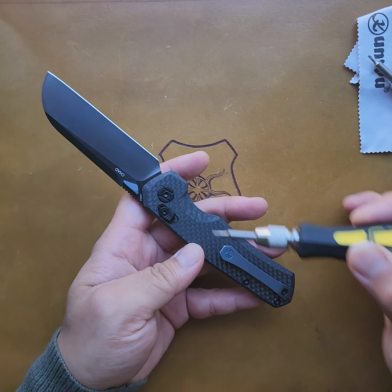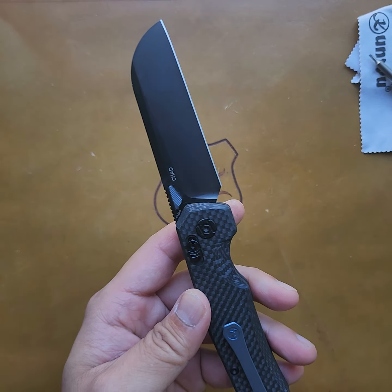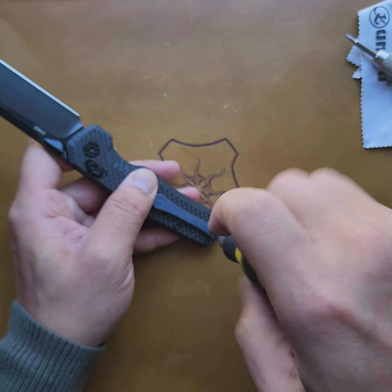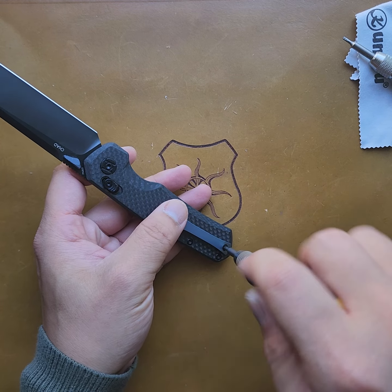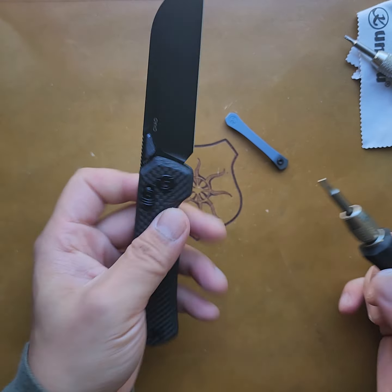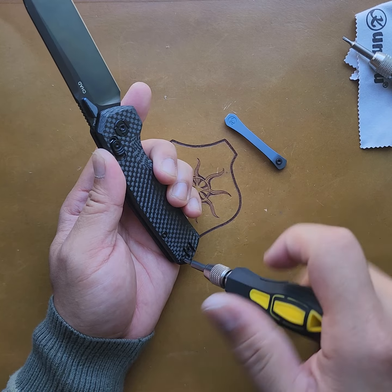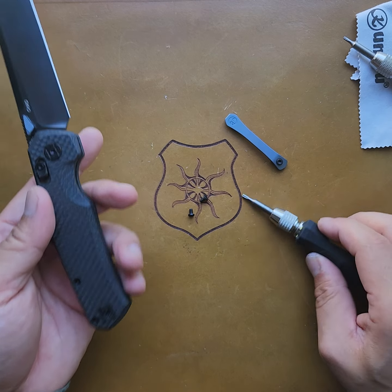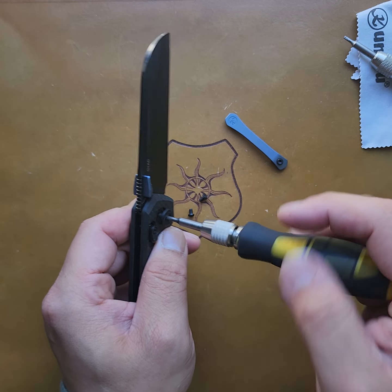T8s all around, except for the crossbar button or whatever this thing's going to be called — that's a T6. So let's start with the clip. My model just happens to have the pivot on the clip side for righties. Only one pivot screw. I would rather have two pivot screws so I can attack both sides independently if I needed to do any adjustments or maintenance. I just find that a bit more efficient and easy on the user, but it's not too bad — I'm already used to it.